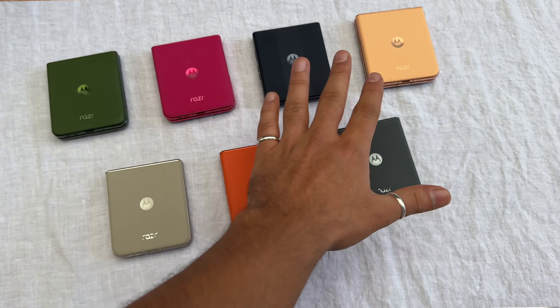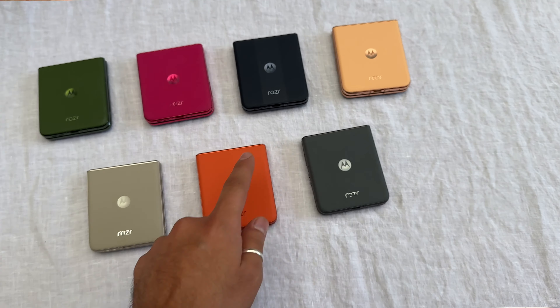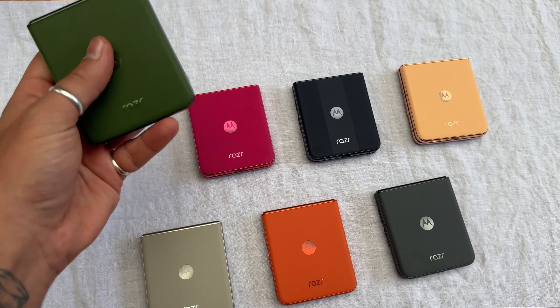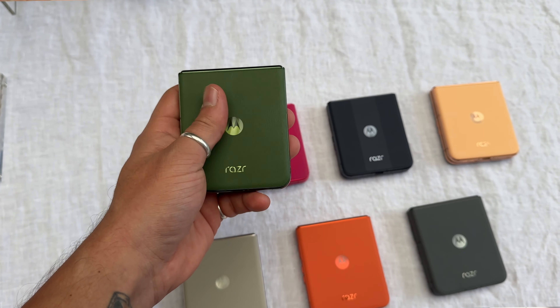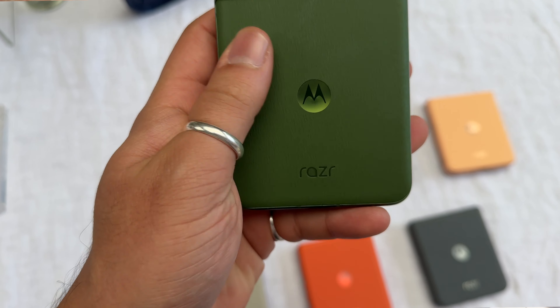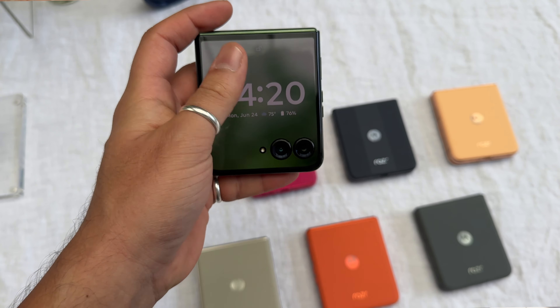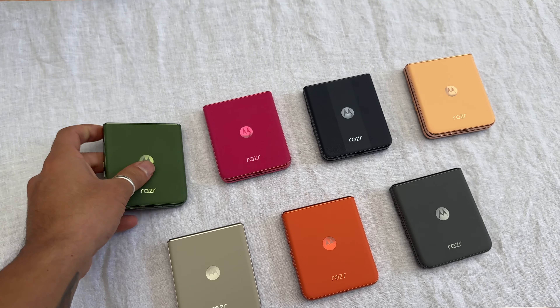In front of me are all the colors. On top we've got the Razr 50 Ultra, and on the bottom you've got the Razr 50. So you've got Spring Green, which is this one. On the back we've got vegan leather, and obviously matching wallpapers as well for each of the phones.